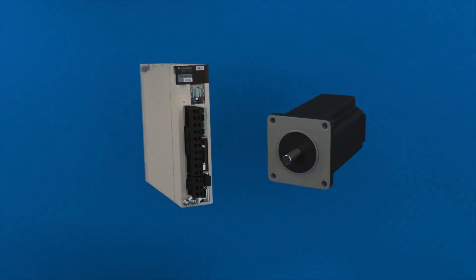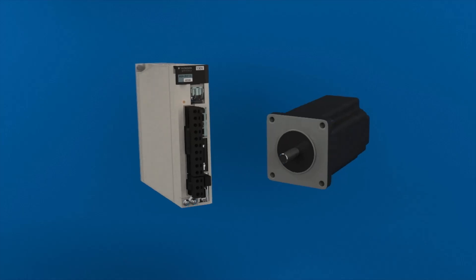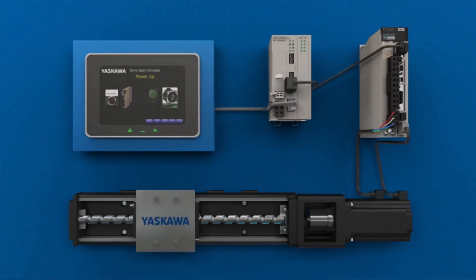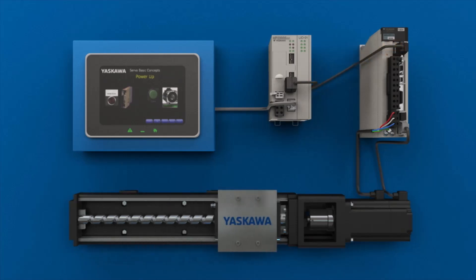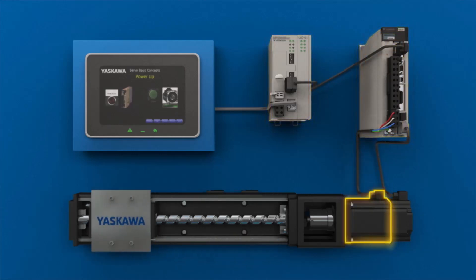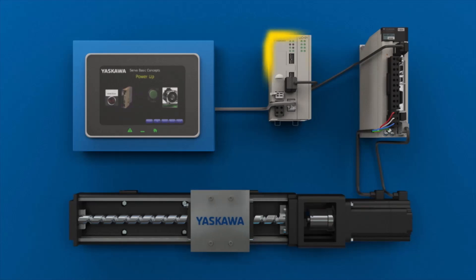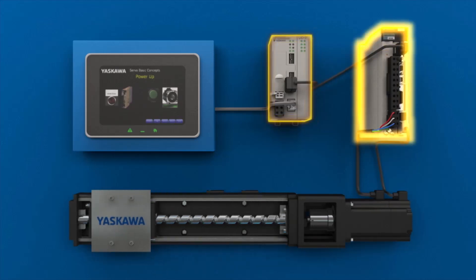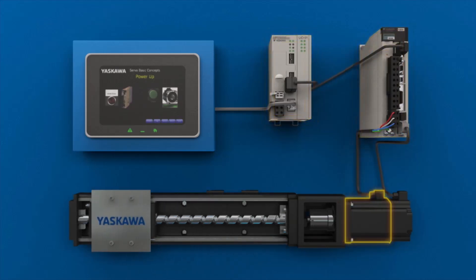Now we have some insight on what a servo is, but we haven't yet described how a servo gets things done. We put a servo to work by making it part of a motion control system. At the input to the servo amplifier is a controller. The controller provides the commands that dictate when and how the servo motor will move. The controller sends commands to the amplifier in the form of an analog signal or data. The controller and the amplifier also exchange position feedback from the encoder.